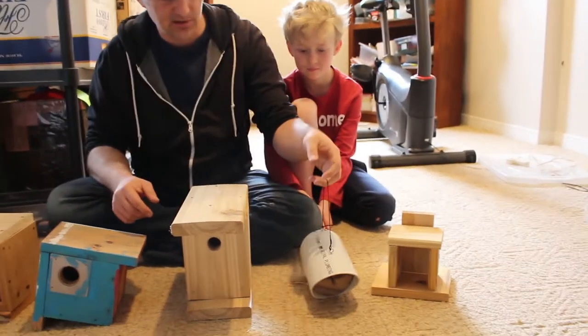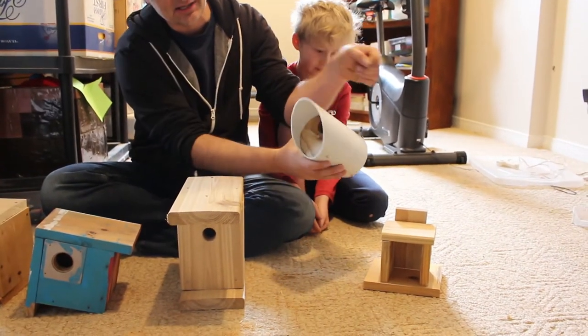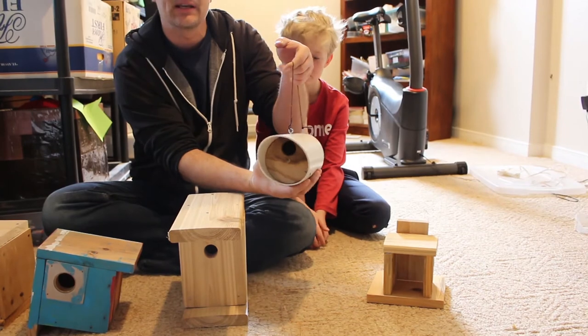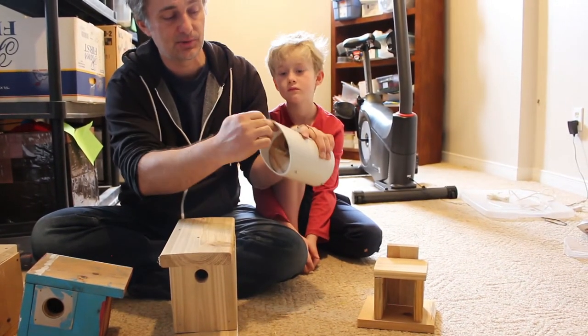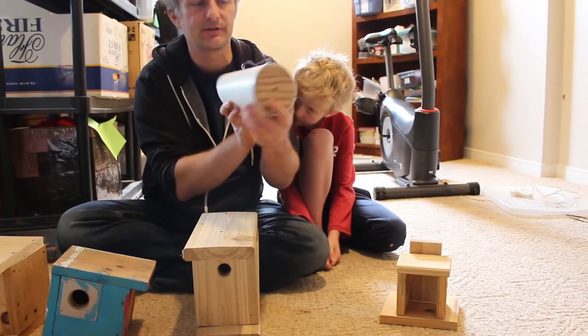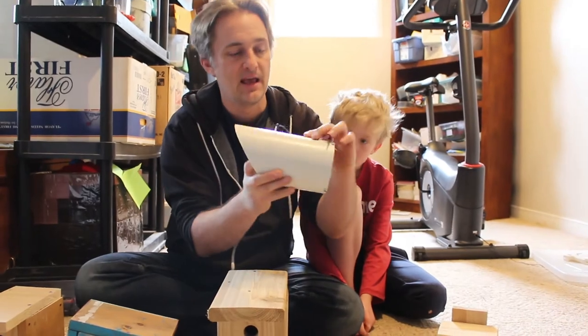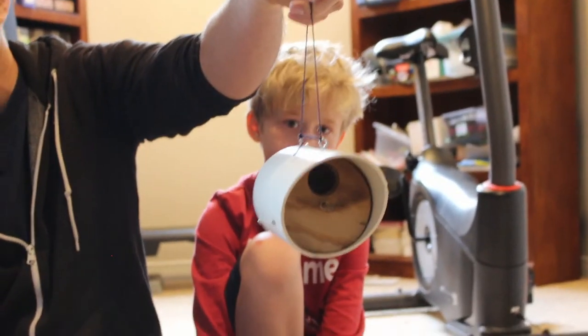Another variation here — you can get really creative with some of your ideas, so you don't have to make a box. This one is a birdhouse made out of an old piece of plumbing pipe. It was cut on an angle so it has this top to protect the hole. Two circles of wood were screwed in to the front and the back, and it has some eye hooks on it so that we can hang it with a string.